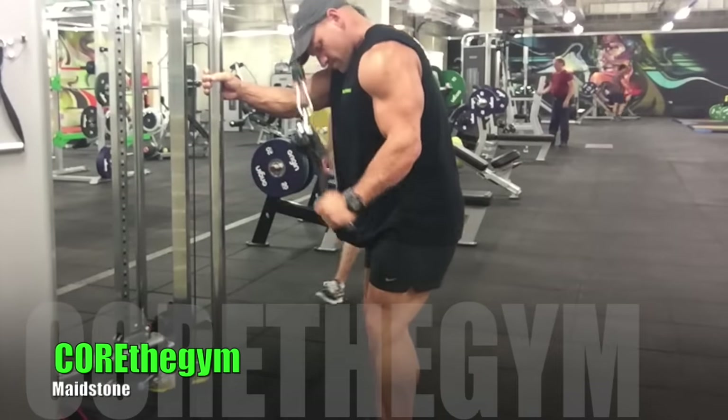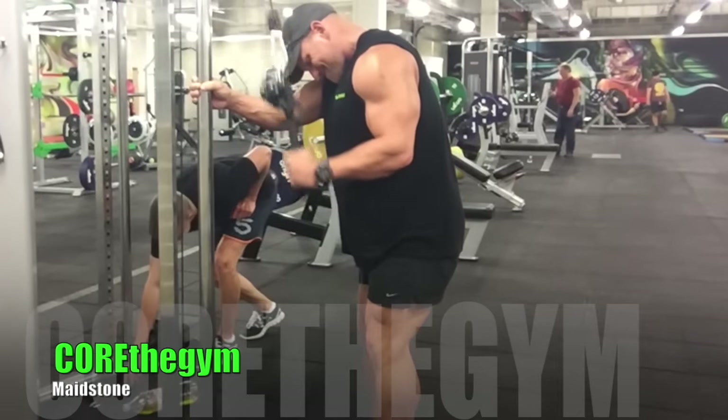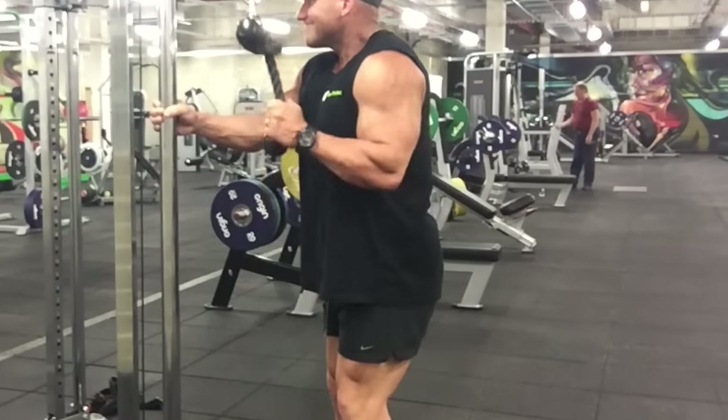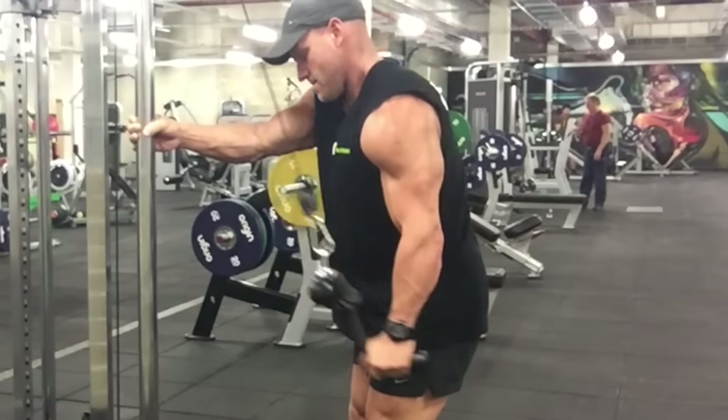So we're going straight into a single arm rope cable push down. You can see I've got one arm just supporting and trying to do a nice little kick back and squeezing back.